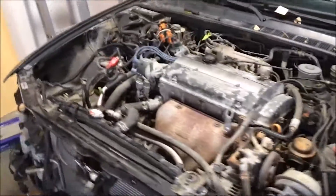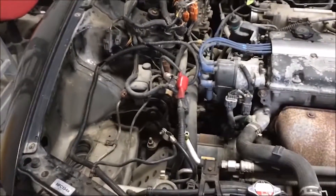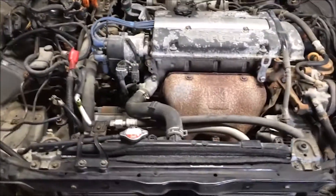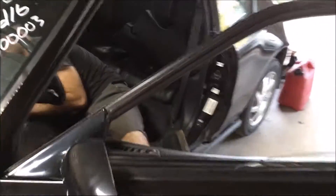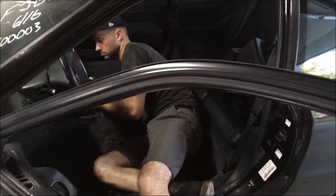We're at the point now where we've started removing parts from the engine bay — took out the factory air box and battery tray. We're going to start removing the radiator next. On the inside of the car, we're going to try to locate the ECU and pull that out before we start filling the interior with all the random parts we don't need.